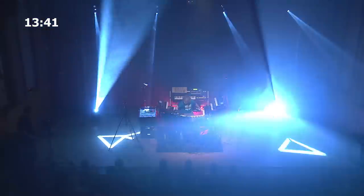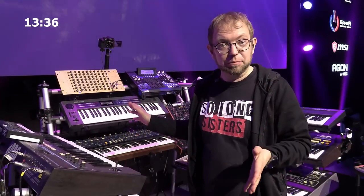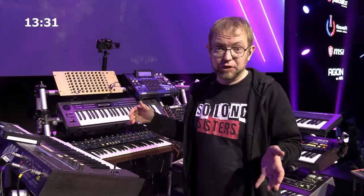Here you can see my setup. This is basically the same setup that I've done my latest album Urban Dreams with, and I try to bring that on stage as well. The fun thing is that the setup has remained more or less the same for 10 years now. I started exactly 10 years ago with the Jupiter in the back and started to perform live. This is more or less that setup — probably 70% of it is the same, and some things have changed.